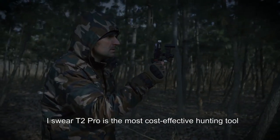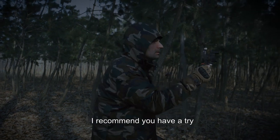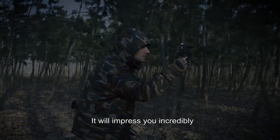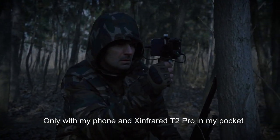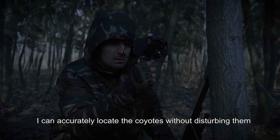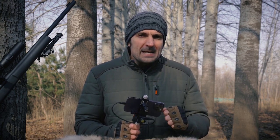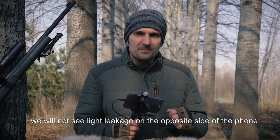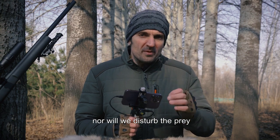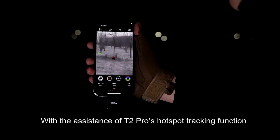I swear the T2 Pro is the most cost-effective hunting tool I have ever bought — I recommend you have a try, it will impress you incredibly. Only with my phone and X-Infrared T2 Pro in my pocket, I can accurately locate coyotes without disturbing them. I also tested its light leakage — under ninja mode, we will not see light leakage on the opposite side of the phone, nor will we disturb the prey. With the T2 Pro's hotspot tracking function, we can locate the prey at any time and anywhere.